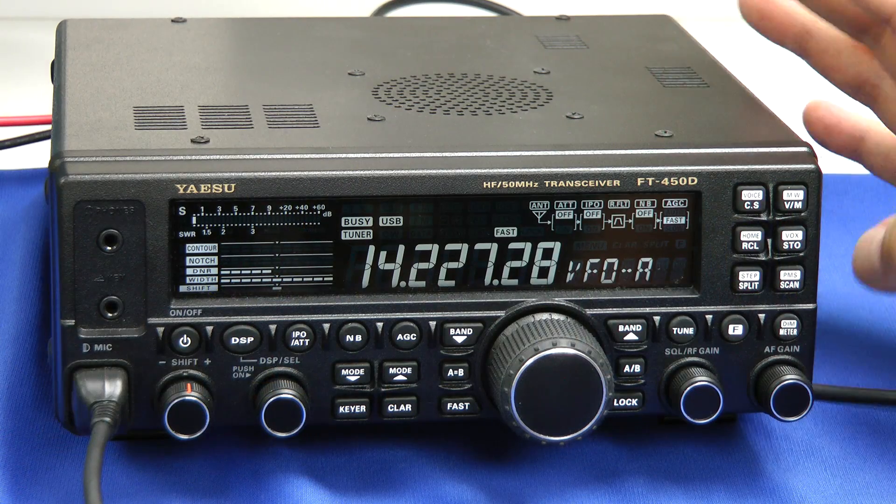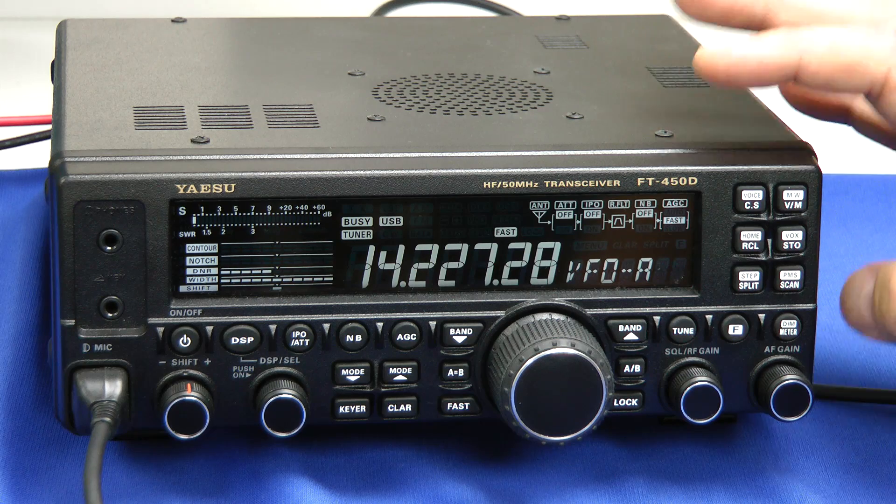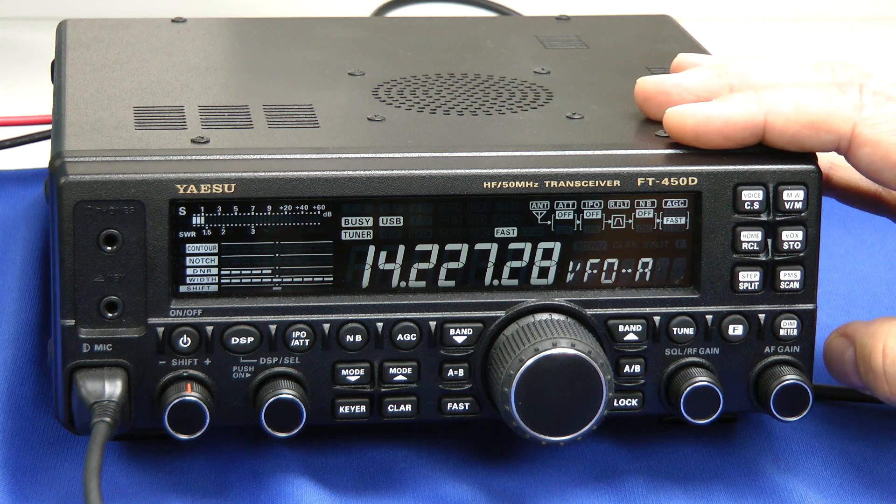Hello, I'm Bob Allison, WB1GCM, ARRL test engineer here at the ARRL laboratory. I'd like to introduce to you the new Yaesu FT450D. It's a 100 watt HF and 6 meter transceiver just like the FT450, but this one has some improvements over the older model.